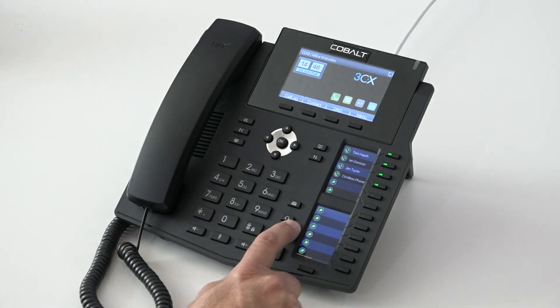The phone is fully headset-compatible, so we have a headset answer and hang-up button here. We can plug a headset either directly into the back of the phone, or we can use the phone's in-built Bluetooth in order to use a Bluetooth headset.